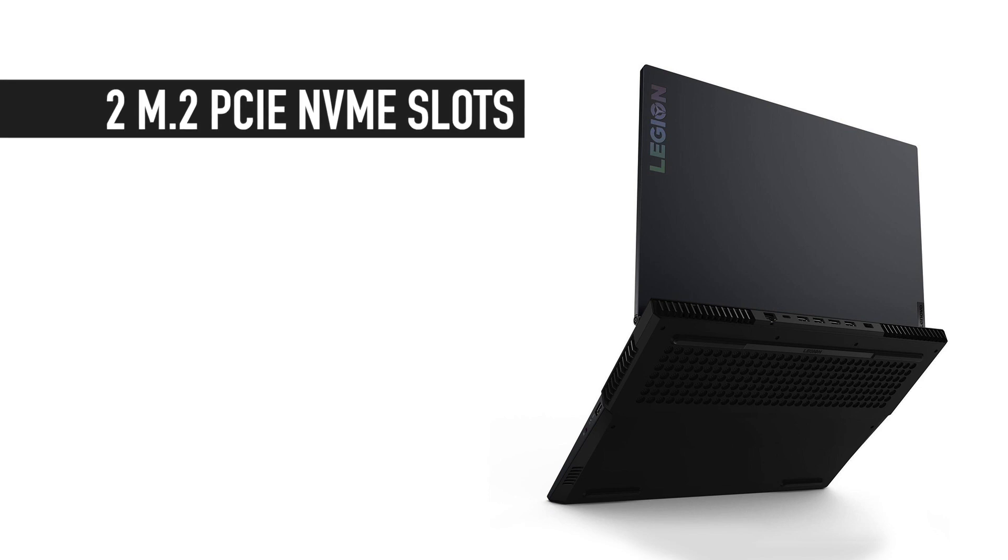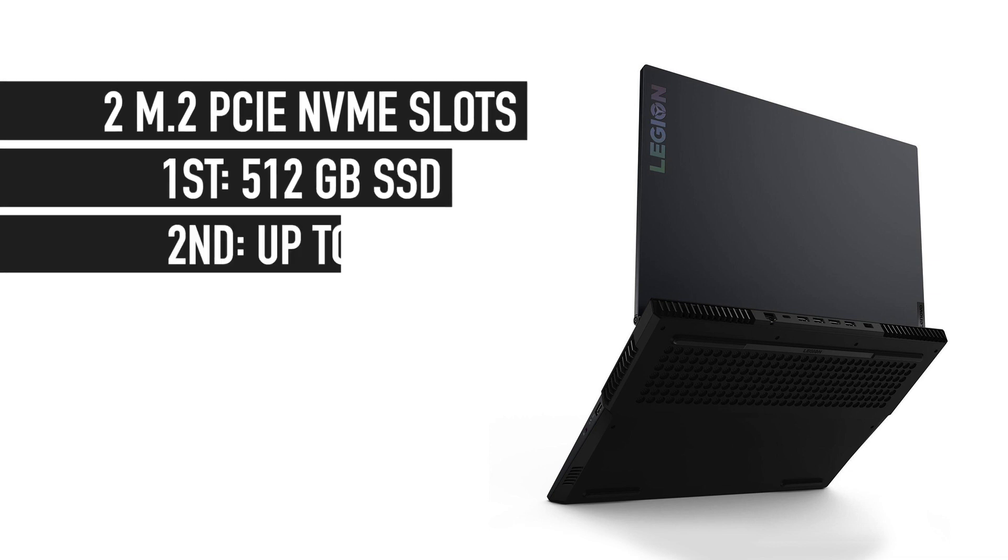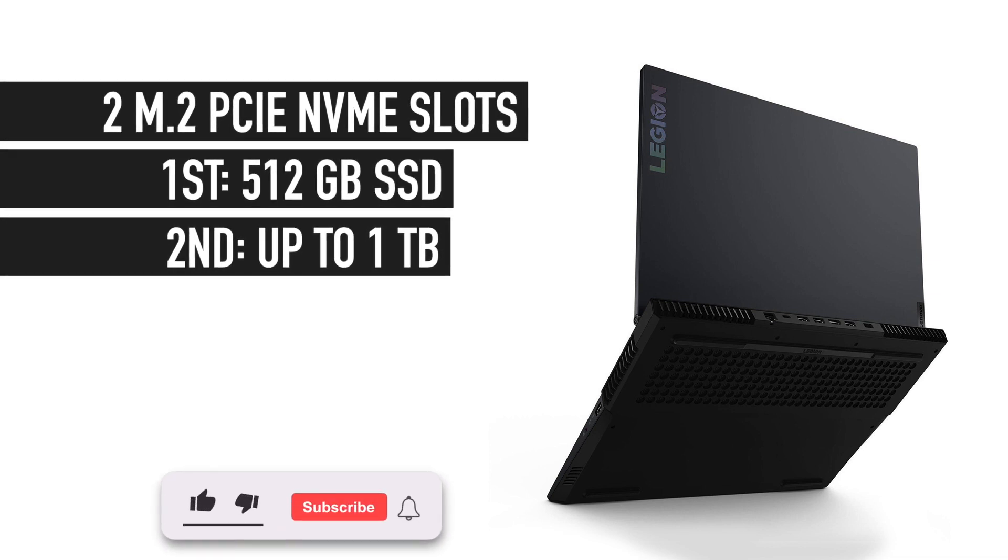Talking about internal storage, there are two M.2 NVMe slots for SSDs — one of which comes with a factory 512GB SSD, and the second one comes empty, supporting up to 1TB of additional storage, which is a lot.